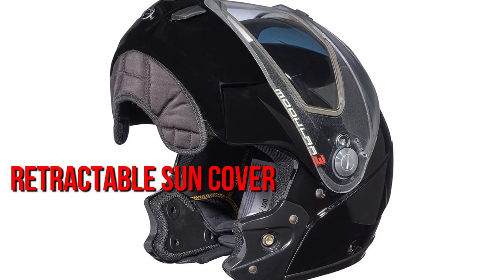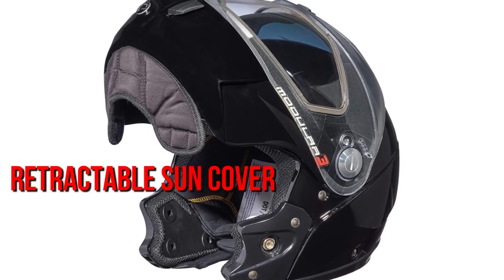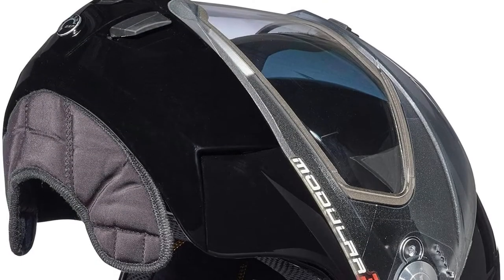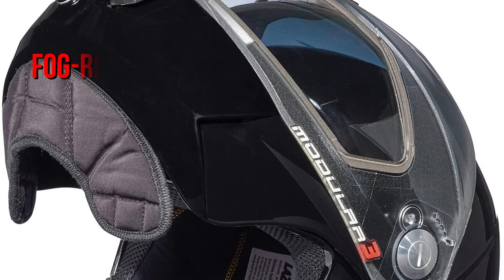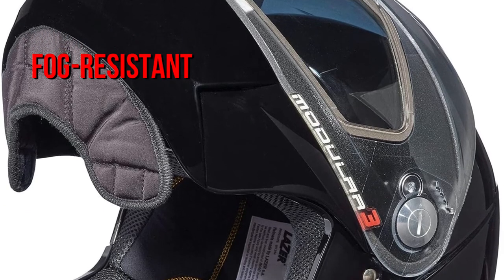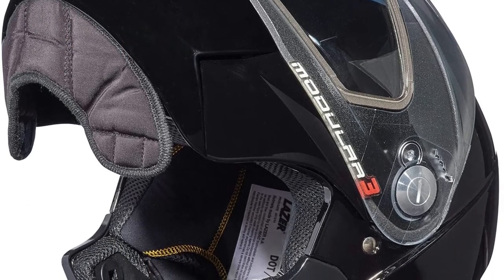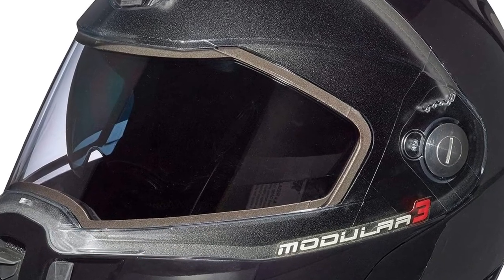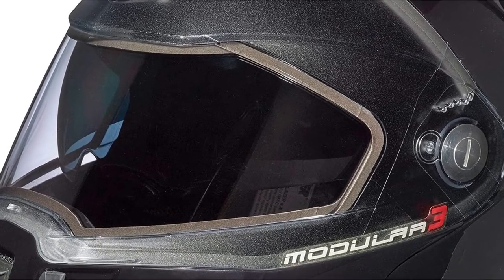It also comes with a retractable sun cover that can be actuated with a button, allowing for quick adaptability to changing lighting conditions. Another great design feature is the BreathEVac fog-resistant mechanism. Just keep in mind that this only makes the helmet fog-resistant, not fog-proof. If you want to fully combat fog, you'll have to pay a bit more for the electric version of this helmet.